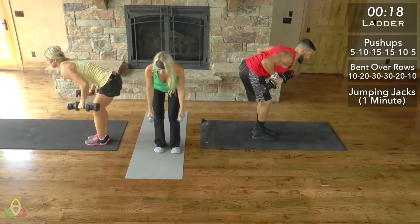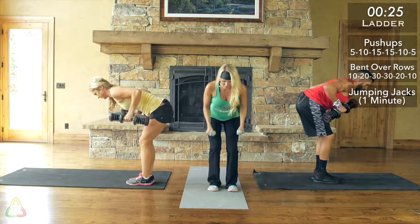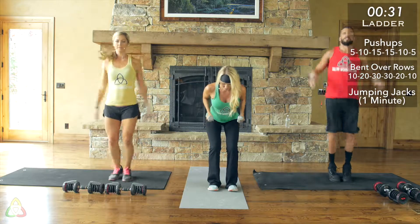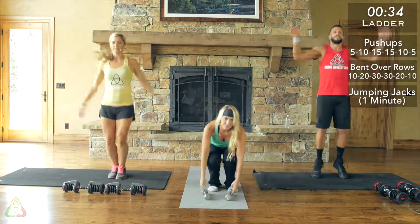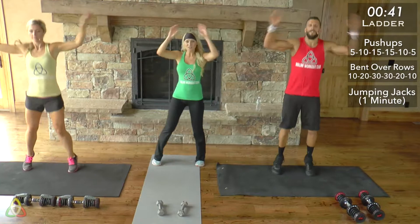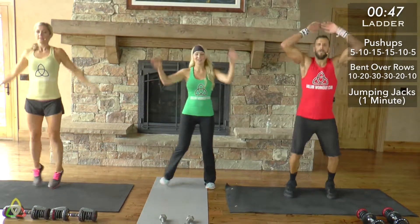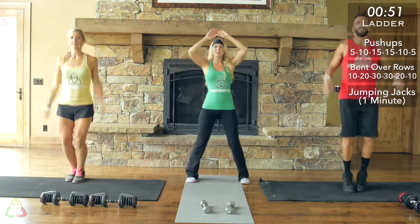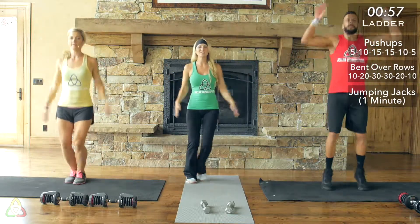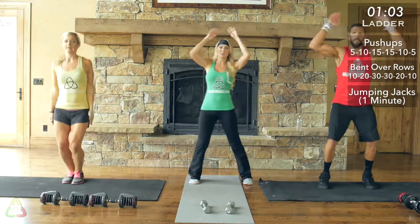Remember to keep your back flat as you're doing the bent over rows, squeezing as you lift those weights all the way up, keeping those arms really close to your body. Remember quality reps — even though you might want to go as fast as possible, make sure you're doing quality reps on those push-ups and bent over rows. Check the timer when you finish your rows so you know when to start your one minute of jumping jacks, and then keep your pace up as fast as you can to elevate your heart rate.